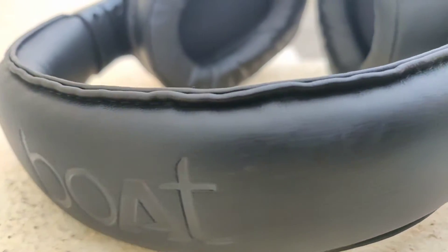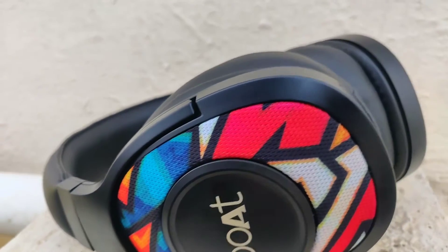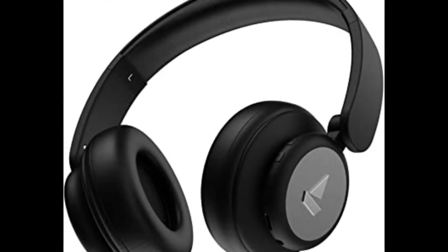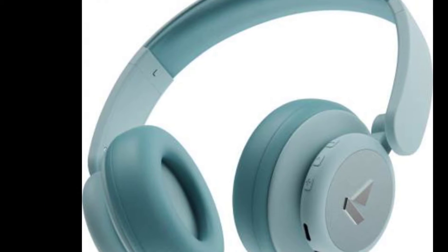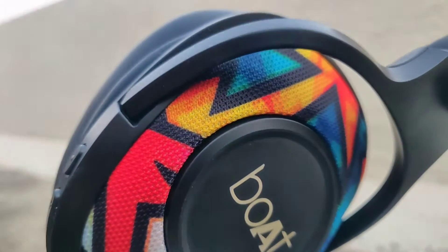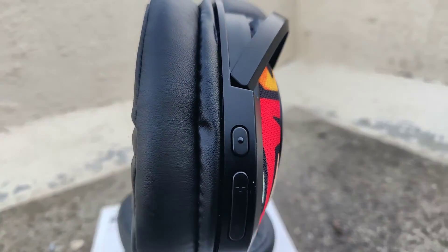Hello guys, as you know this video is a comparison between Boat Rocker's 450 Pro and Boat Rocker's 550 headphones. Before starting, if you are new to my channel, do subscribe because it is absolutely free and it helps me grow my channel. The channel is not monetized, so that being said, let's get the video started.